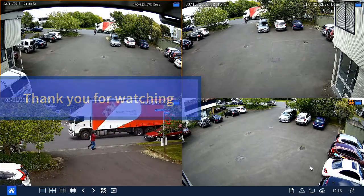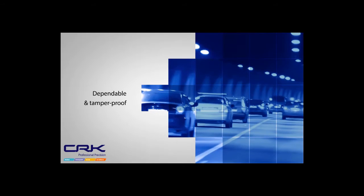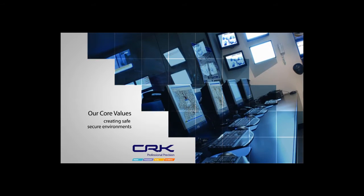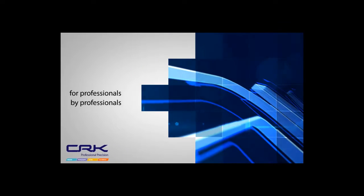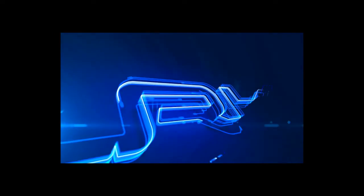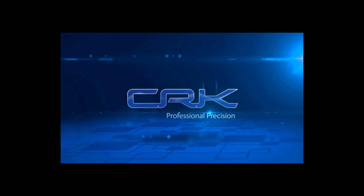I hope that's been useful and informative. As always, please leave your comments below. Thank you for watching. Failsafe and totally dependable — we supply and support surveillance systems critical to crime prevention that provide safe, secure environments. Bringing you the highest quality equipment for professionals from professionals. CRK Professional Precision.